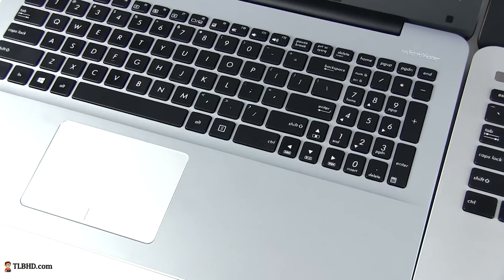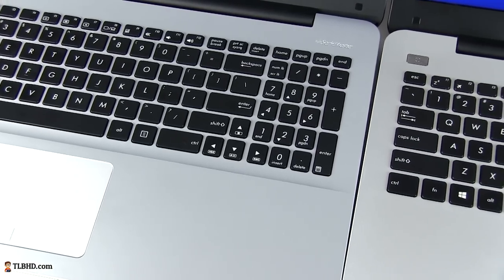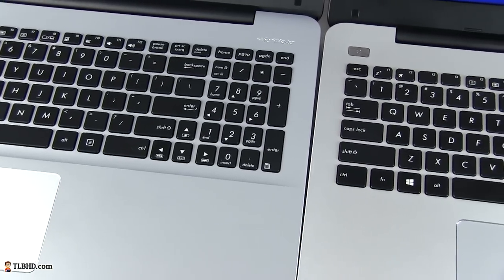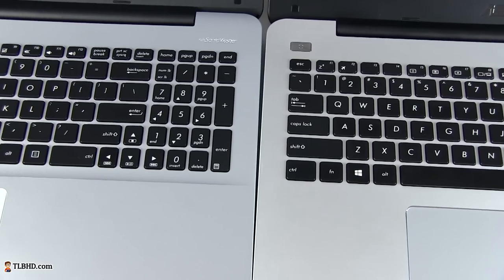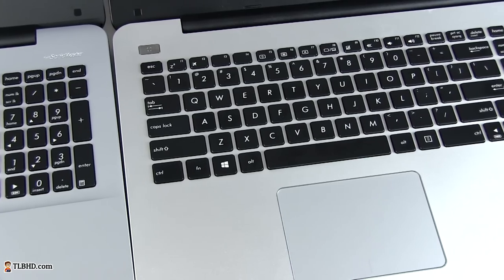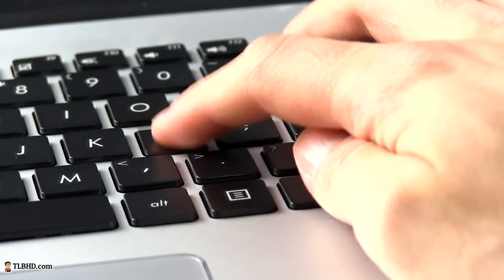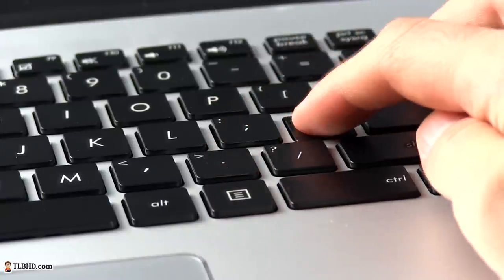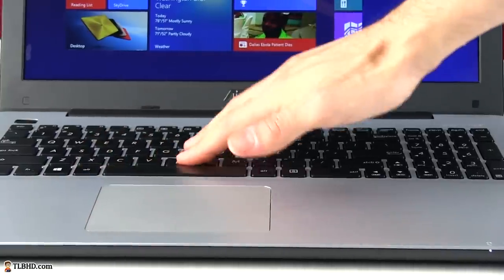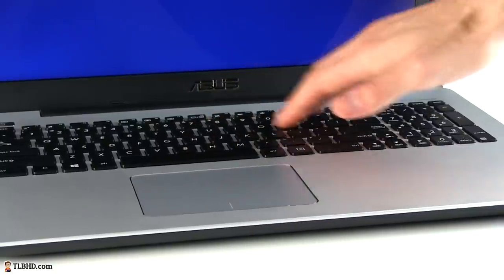There's not a lot to complain about the keyboard and the trackpad. Both models feature the same key layout and design with a numpad area and rather cramped directional keys — a layout we've seen on many other Asus laptops before. There's no backlighting system and the actual keys do feel somewhat cheap and plasticky, but overall the typing experience on the X555s is okay. It's worth noting that the plastic model does flex a lot more than the metallic version.